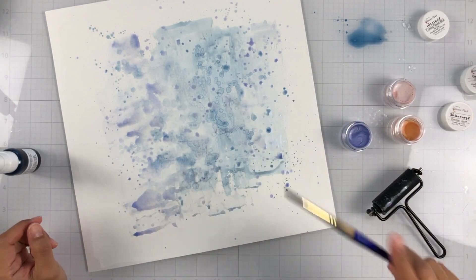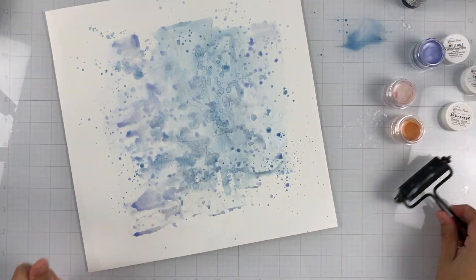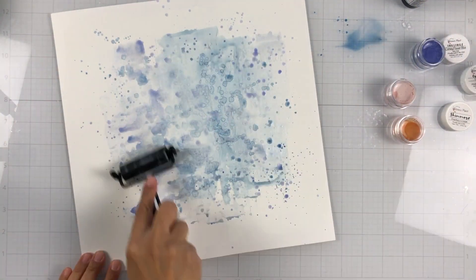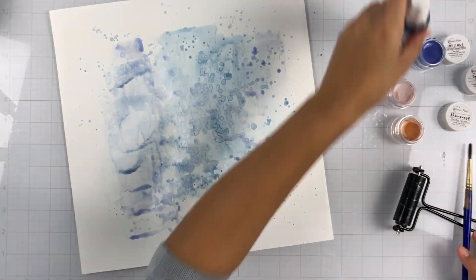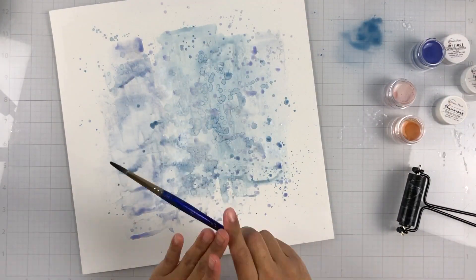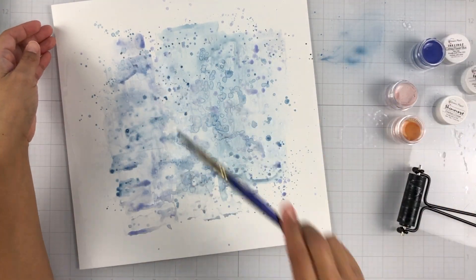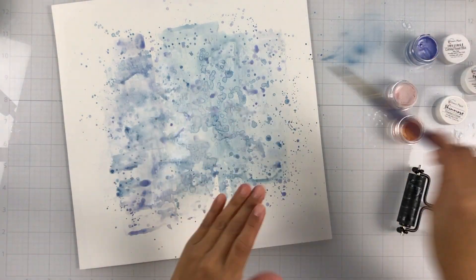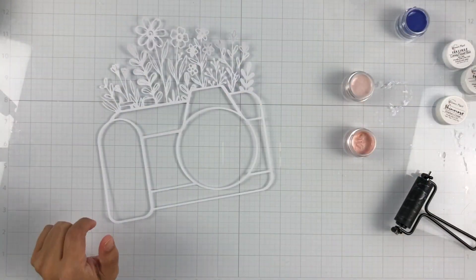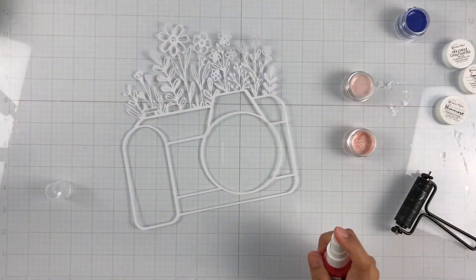This whole color kit is super wintry and so fun. It actually matched really well with the exclusive kit from the Hip Kit Club — it's called the Big Chill, and that's the collection I'll be using today. I just kind of looked at my cut file to make sure I had enough coverage on my background for some of that color to peek through. I decided to keep my background a lot of the blues, and then my camera with the pinks. So I did a lot of splattering and blending the two blues.